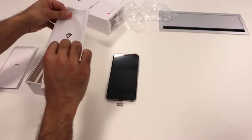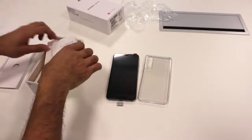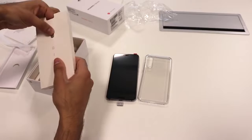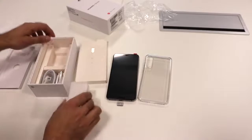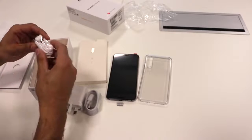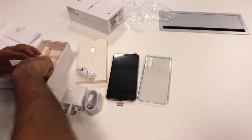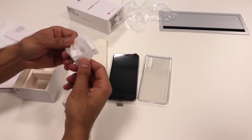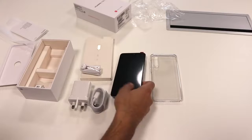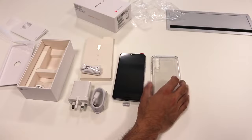This is pretty cool — it comes with a clear case as well, which you don't get to see with many other phones. We have the user guide, warranty card, the SIM card tray opener, the plug, the USB data cable and charger, and you also have some pretty cool headphones which resemble the Apple EarPods a little bit. And of course you've got your headphone adapter as well, because there's no headphone jack on this phone. That's pretty much everything in the box — pretty straightforward. I do like the fact that they give you a clear case, which is a really good plus point from Huawei.